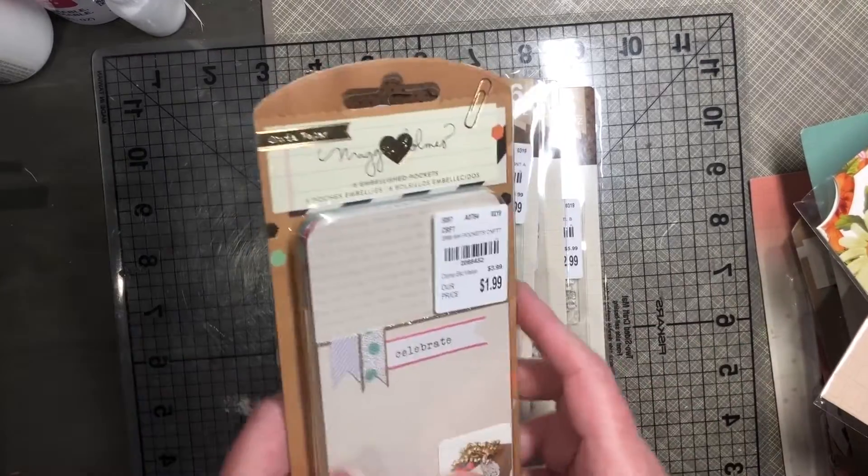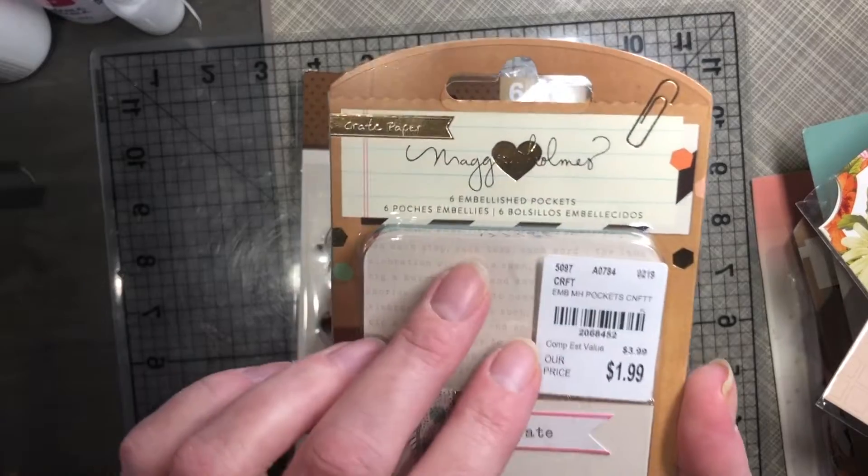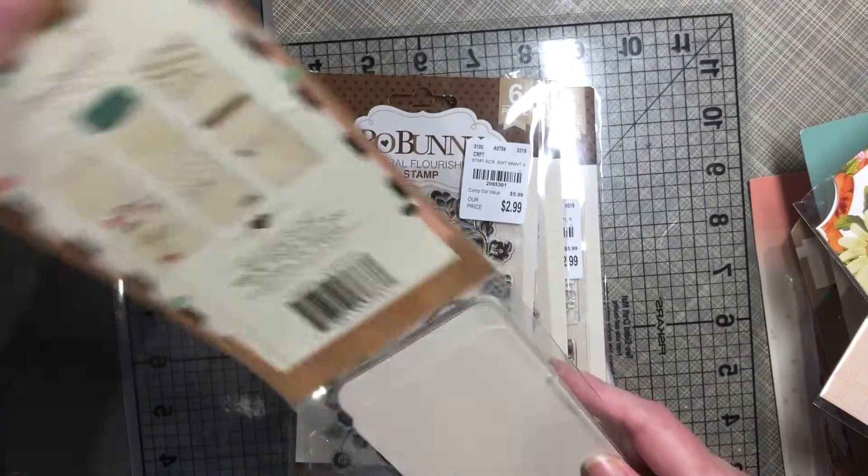I picked up a few of the Maggie Holmes and the Bow Bunny. First up are these embellished pockets — there are six. Let me take them out of the package for you.